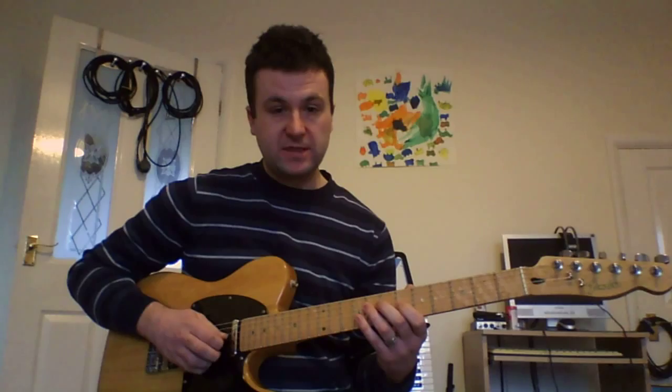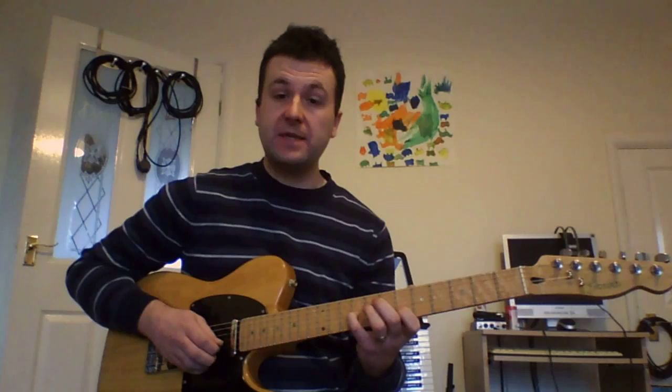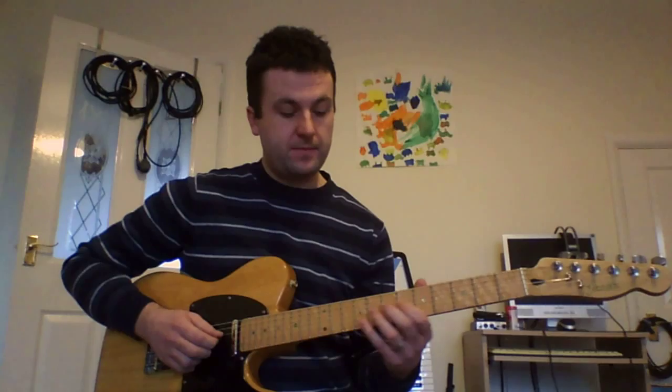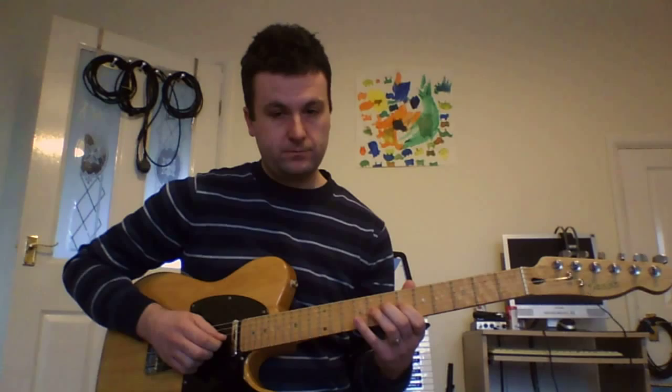We've played the 8th fret, then jump to the 6th fret of the G string — so the 9th fret on the G string — then the 6th fret on the B string, back to the 9th fret on the G string, then the 8th fret on the G string, and then the 6th fret. And that's a nice note. Starting from the 5th, we're descending in thirds right here and going from there.